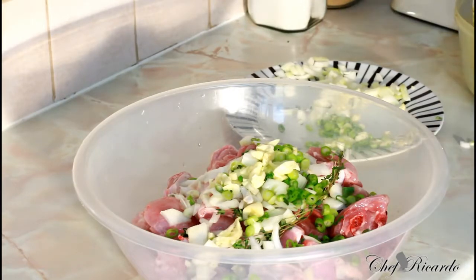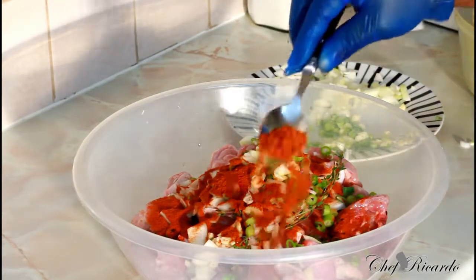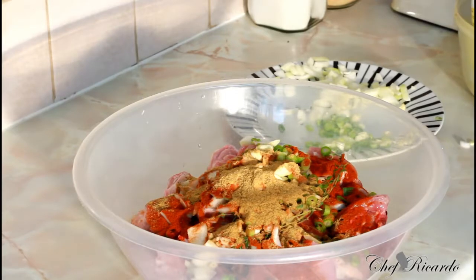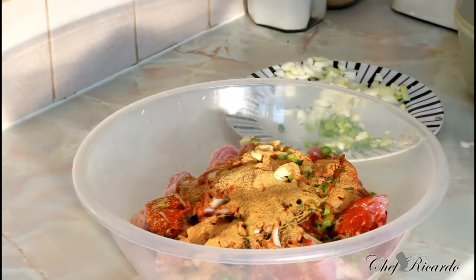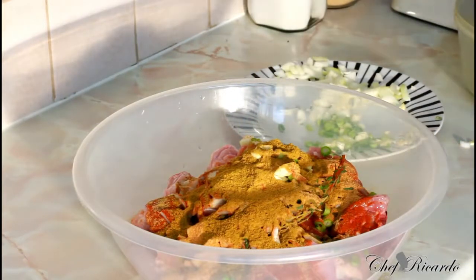Next thing we're gonna put in: one large spoon of paprika, and a pinch more - that's paprika seasoning. Then a teaspoon of all-purpose seasoning, and a teaspoon of chicken seasoning. Looking lovely and nice - I'm using the mild curry powder, so that's two teaspoons of curry powder.